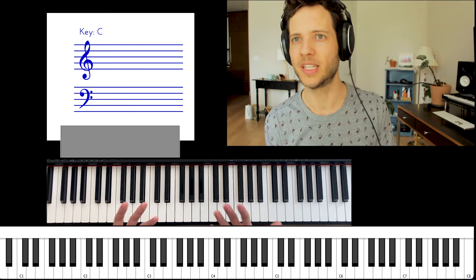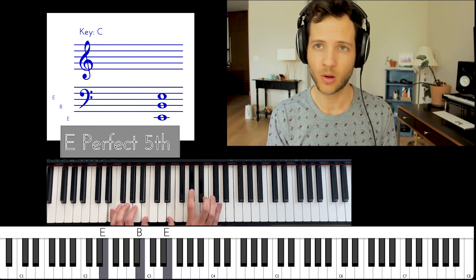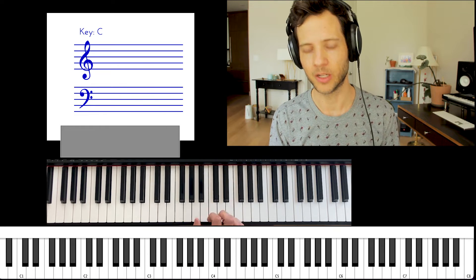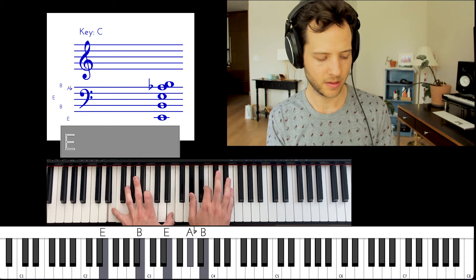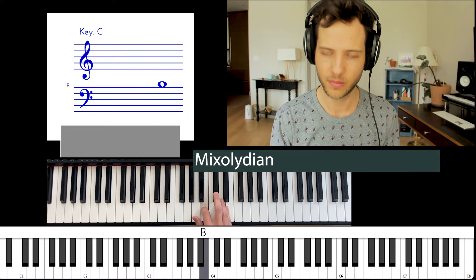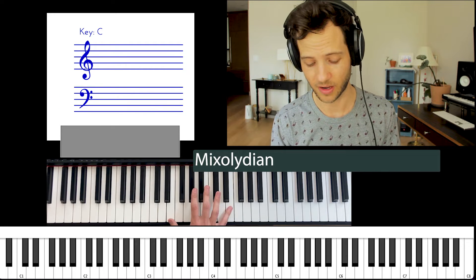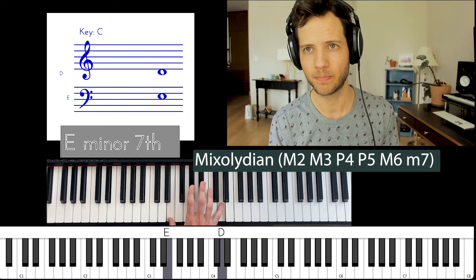Let's talk about what key we're in and why I'm not playing the major seventh. It's partly an aesthetic choice, but also because of the key. We're not really in E major, because as soon as you add a D natural you're playing notes not in E major. What we're in instead is E Mixolydian. Mixolydian is just like major except it has a minor seventh instead of a major seventh.